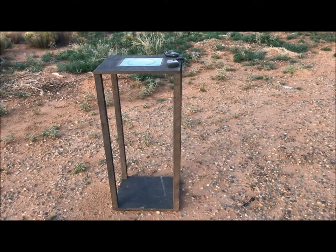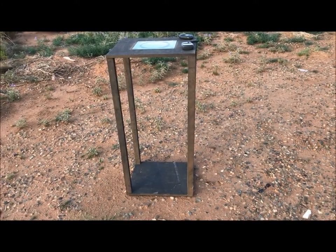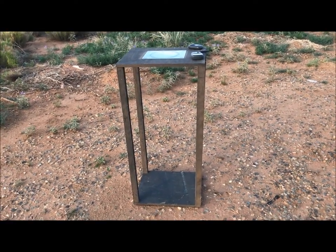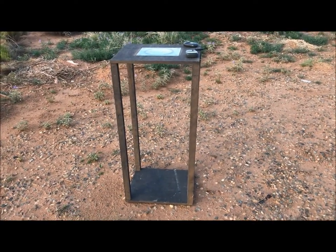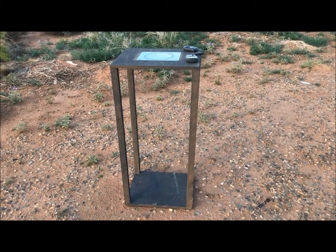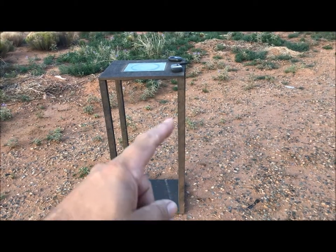Hi folks, this is ZT Pripper. In the near future I'm going to be doing some flashlight testing. Part of testing a flashlight is, you know how when they sell you a flashlight they tell you it's got 500 lumens or 5,000 lumens or a billion zillion lumens — how do you measure that? Well, this apparatus right here measures it.